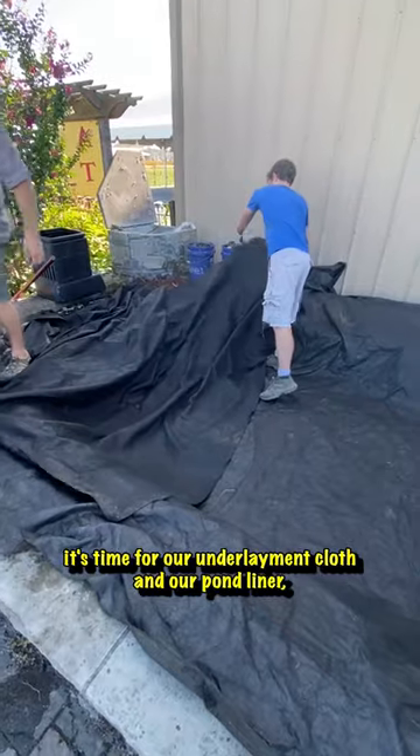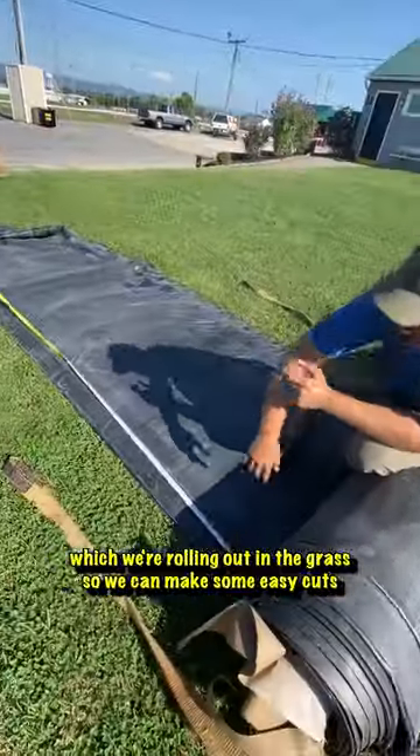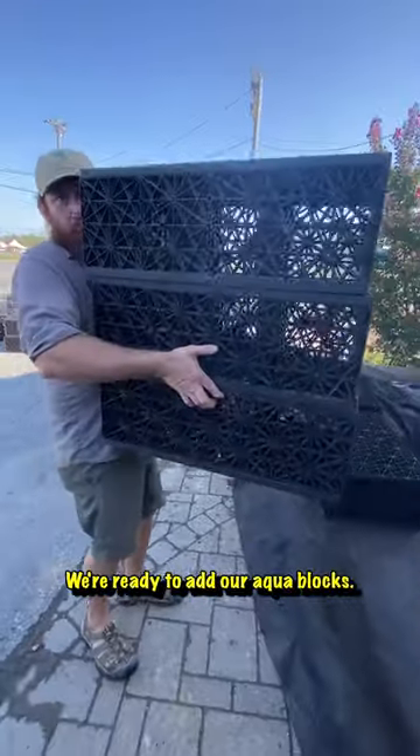Once we've cleaned up our space for the basin, it's time for our underlayment cloth and our pond liner, which we're rolling out in the grass so we can make some easy cuts. With the liner in, we're ready to add our aqua blocks.